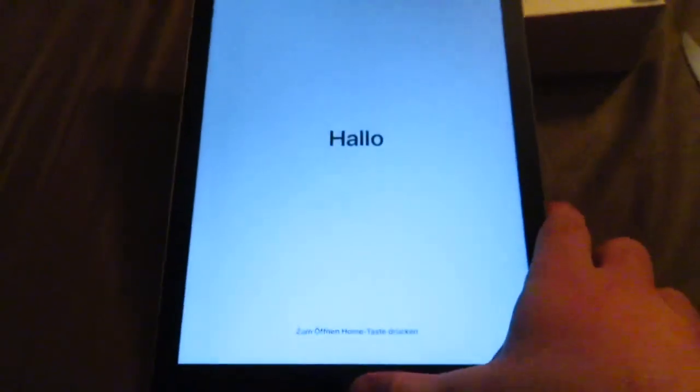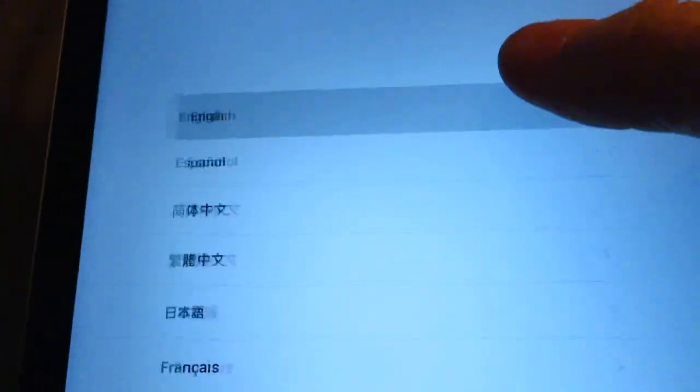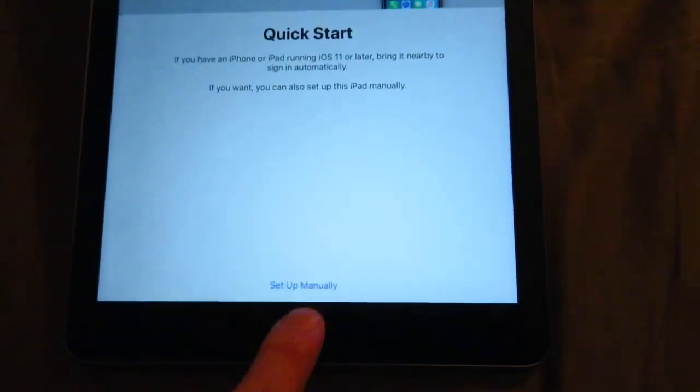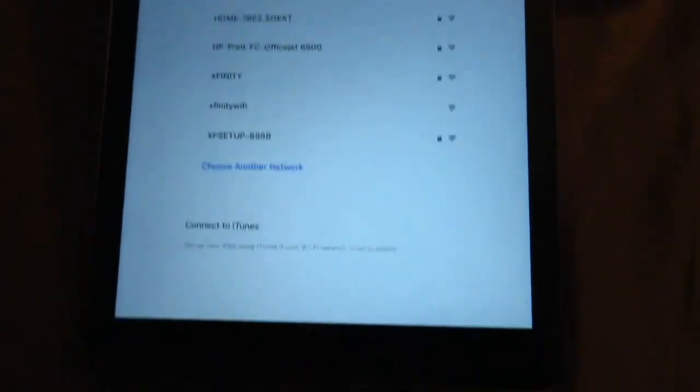It's saying I have to set it up. Of course I'm gonna hit English, of course I'm gonna hit United States. Quick start iPad — I'll set up manually and connect to my Wi-Fi.